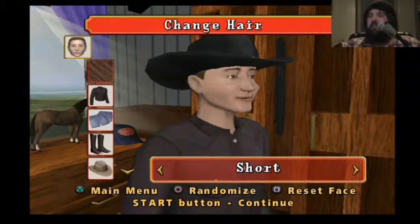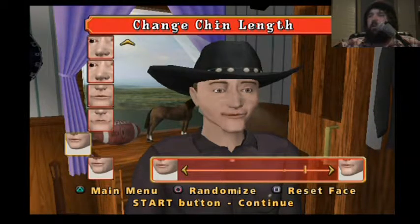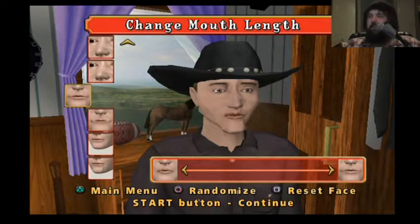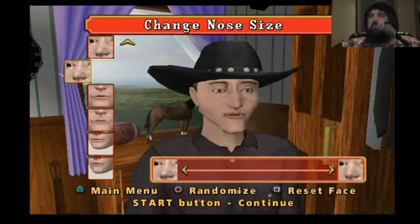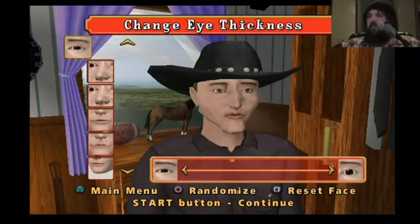Time to make a freak. Let's make the chin narrow... long... some fat. Narrow lips. Big, narrow nose. Thick. Thick.